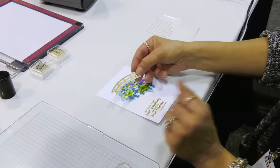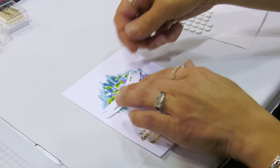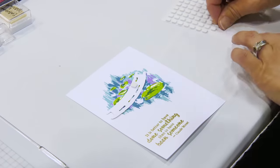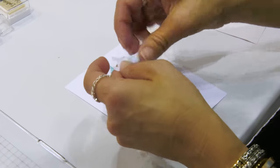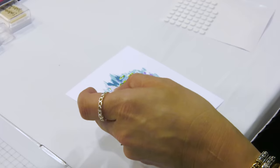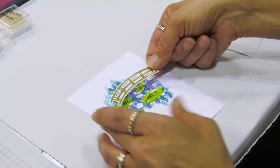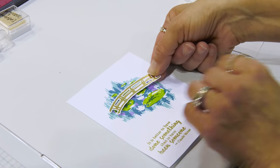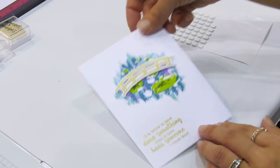Our finishing touch is going to be adding this bridge that I heat embossed and die cut with the coordinating die. I'm going to pop that up with some foam squares and then add that right to the front of my card.